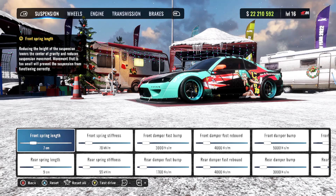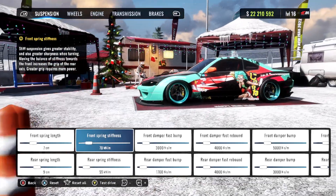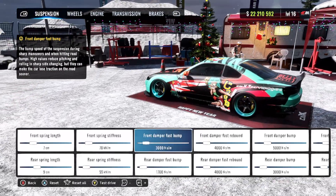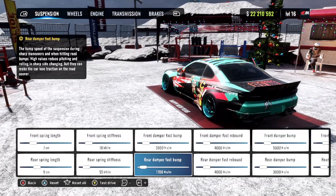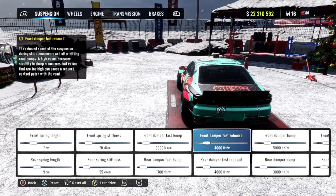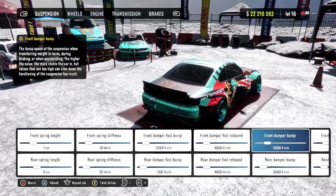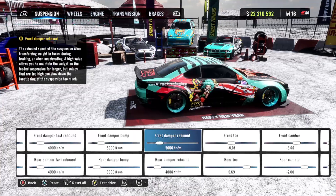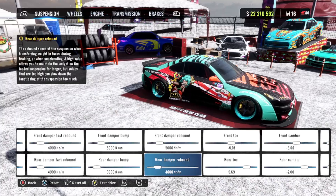Under our suspension settings, we're going to have our front spring length at 7 and our rear spring length at 9. We have our front spring stiffness at 70 with our rear spring stiffness at 55. We have our front damper fast bump at 3,000 with the rear damper fast bump at 1,700. Our front and rear damper fast rebound are both set at 4,000. Our front damper bump is 5,000 with the rear damper bump being 3,000. We have our front damper rebound at 5,000 with the rear damper rebound at 4,000.